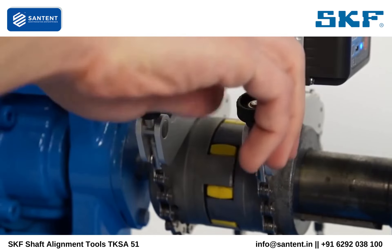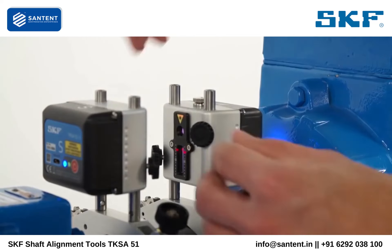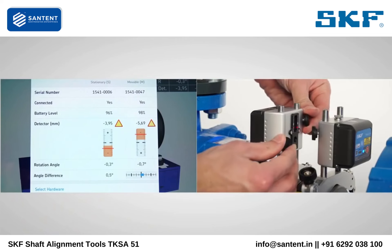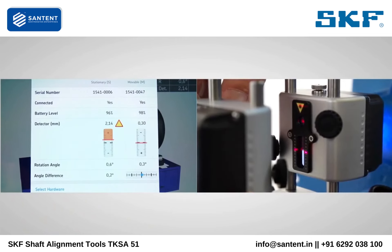Then tighten the brackets firmly. Tighten the M measuring unit on the rods. Adjust the position of the S measuring unit on the rods so that the center of the detector aligns with the laser line from the M measuring unit.